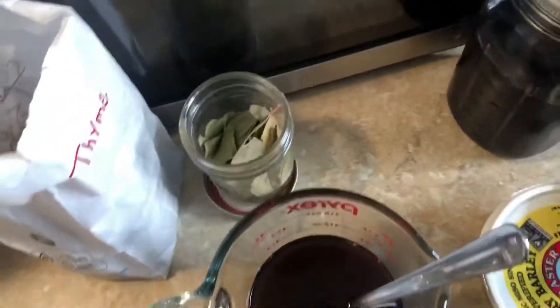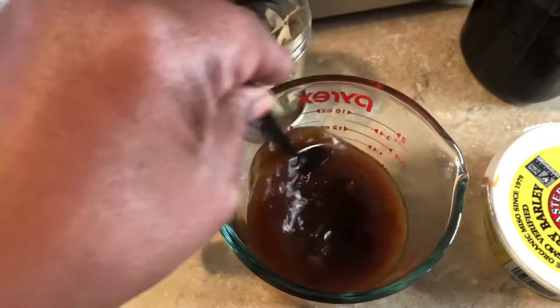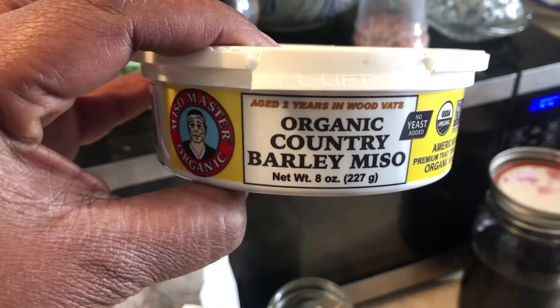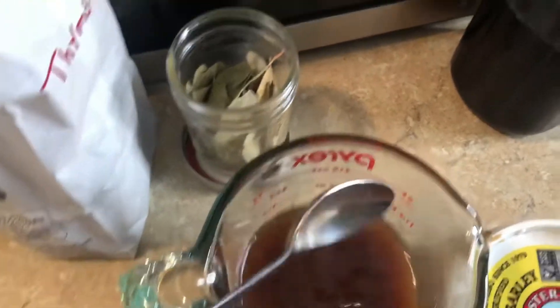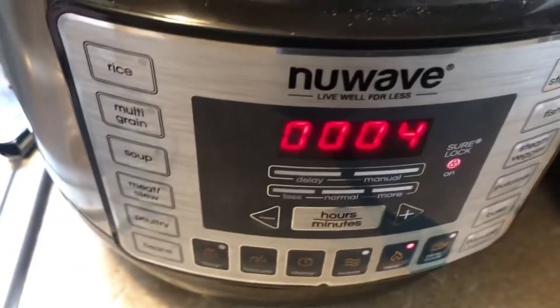I have some miso — beef miso — because we didn't have beef bouillon. I just melted it down and made my own kind of bouillon. When this is done searing to my liking — about four more minutes — I'll move on to the next step.